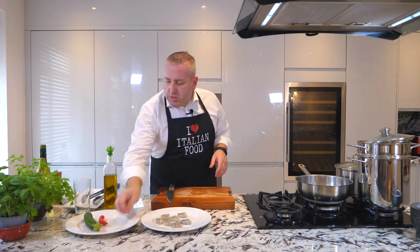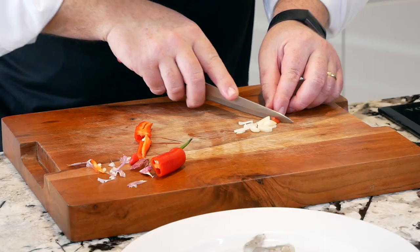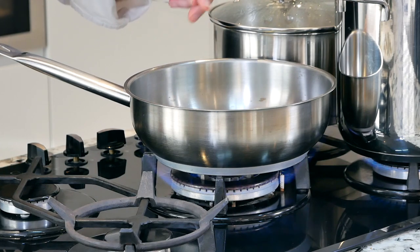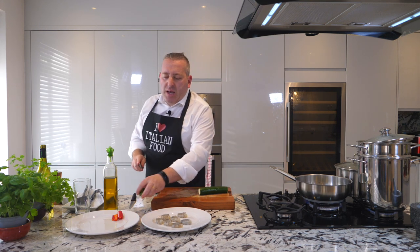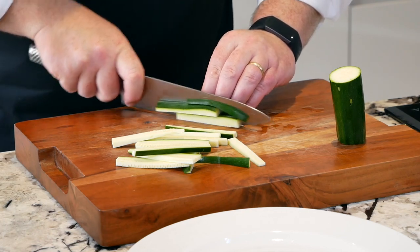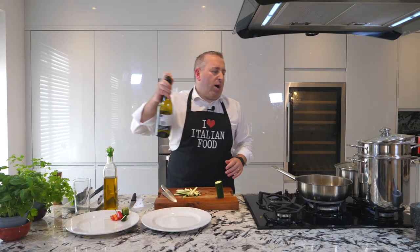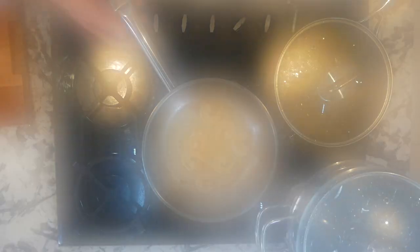Now, very simple sauce. Garlic, chili, olive oil. Garlic and chili in. Courgettes — how are we going to cut the courgettes? A la julienne, like this. We can add our prawns now, our beautiful fresh prawns. One minute. Splash of white wine. Let the alcohol evaporate.